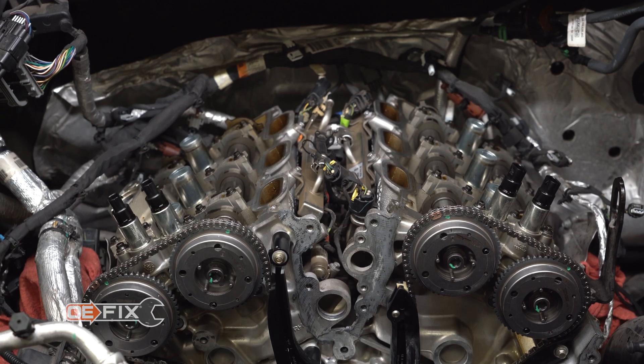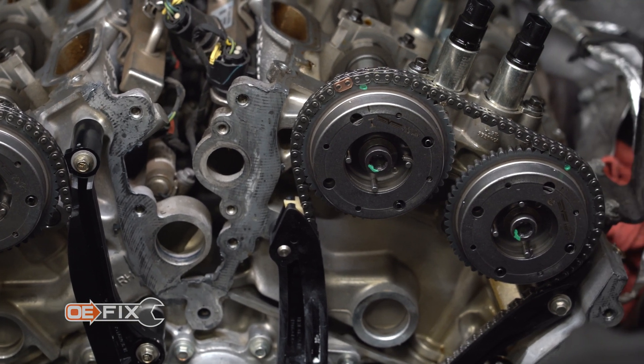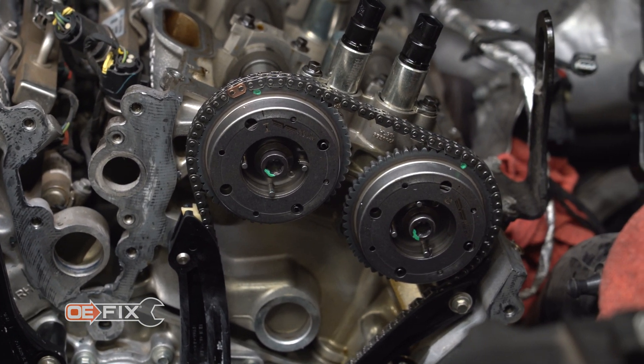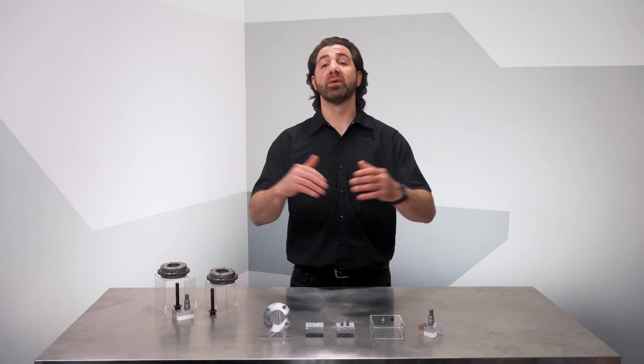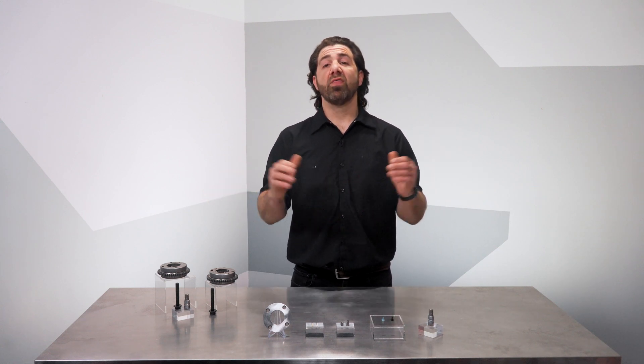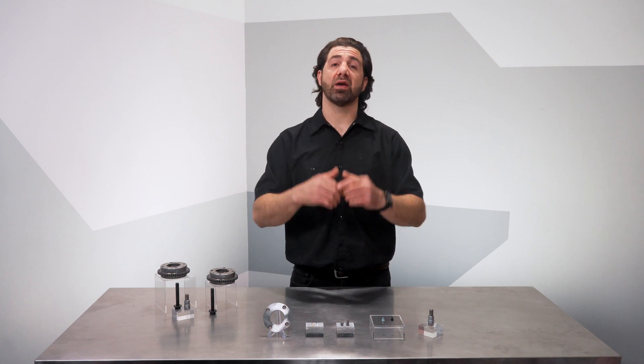After installation of a set of these Dorman OE-Fix cam phasers, the EcoBoost motors powering these vehicles will go on to live long, productive lives. We hope you like this new solution and remember, if you need anything at all, the Dorman technical support team is always available to help. Thanks for checking out our video on our OE-Fix cam phasers. I'm Nick and I'll see you next time.